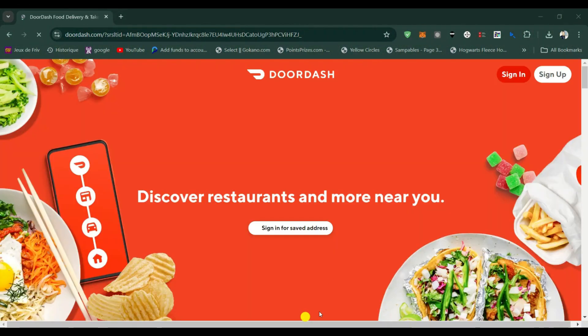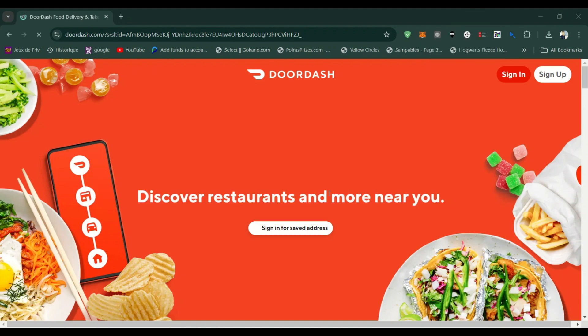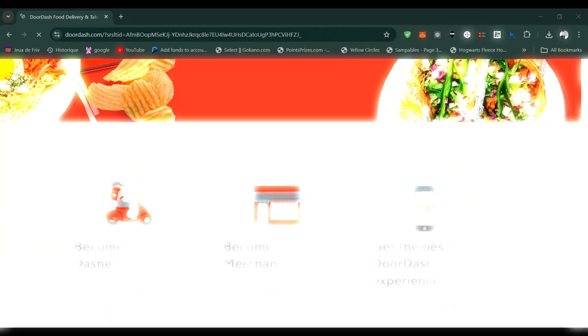You can use voice-to-text for messaging customers or accepting deliveries. Thanks for watching — please don't forget to like and subscribe for more.